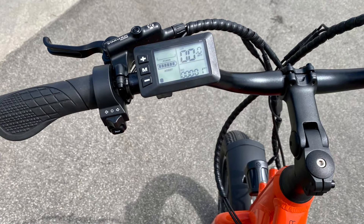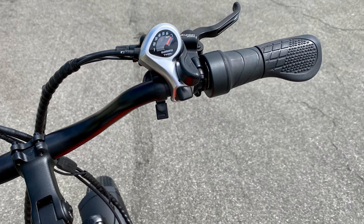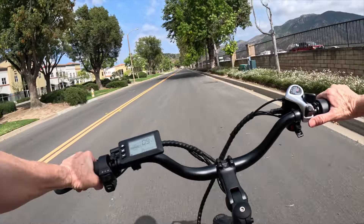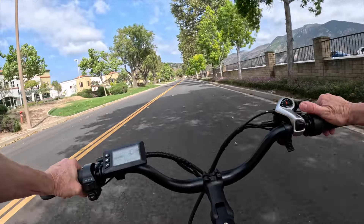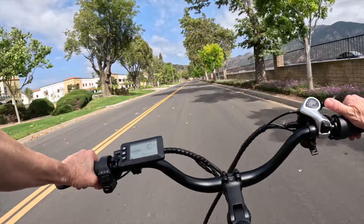Five pedal assist levels and seven-speed gear shift: the CG2 electric cargo bike offers plenty of speed and power flexibility. The Shimano Tourney seven-speed gear shift is essential for toting cargo uphill. Even on flat terrain, shifting gears improved my ride, protected the motor, and preserved battery life.